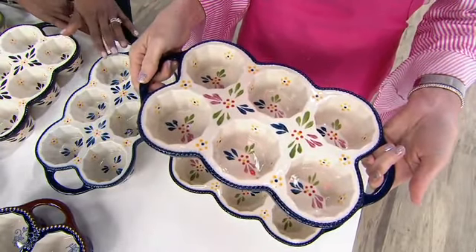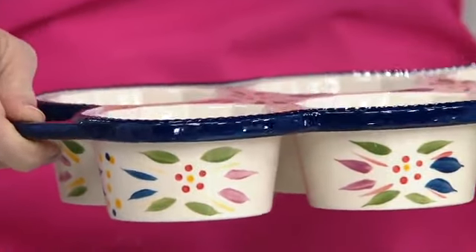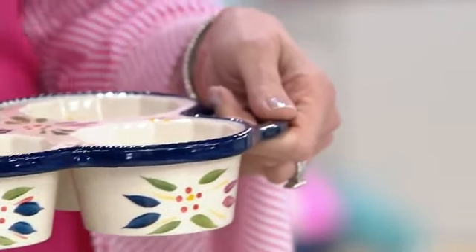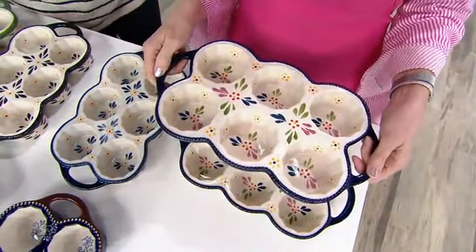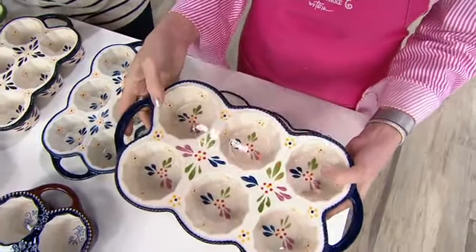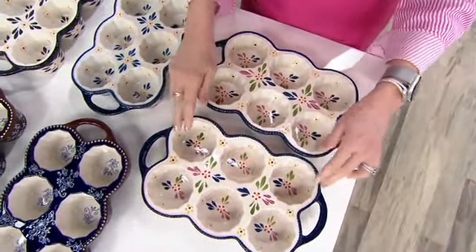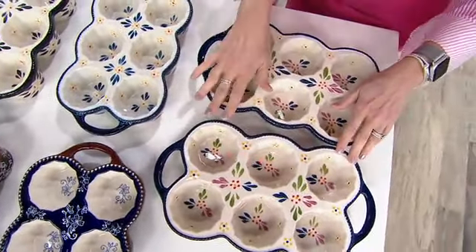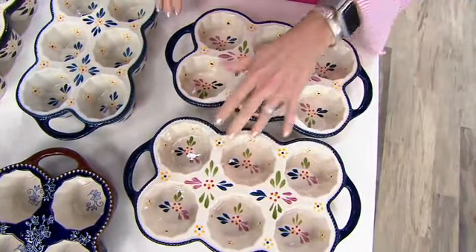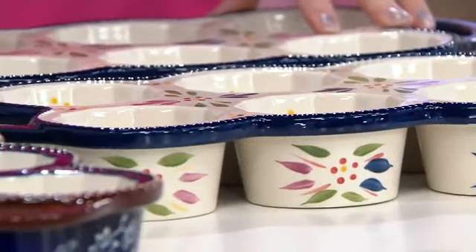These are going to be for so many different things. It's a traditional muffin, cupcake, whatever, but you can do so many other things — your jello molds in here, your little mini frittatas. You can do mac and cheese, meatloaf. What else is so much fun? Sushi — you could put your sushi, your soy sauce, your ginger. There's just so many great things. You can do popovers, cupcakes.